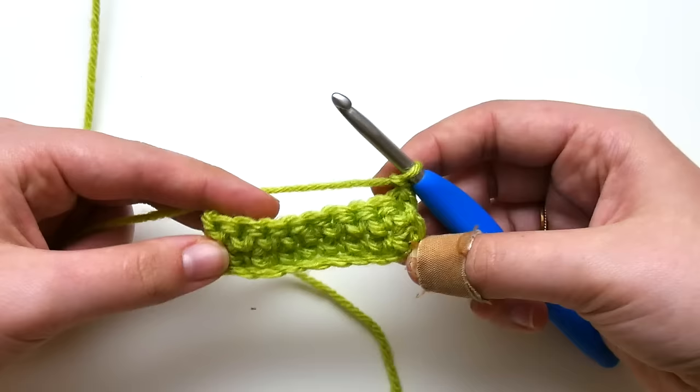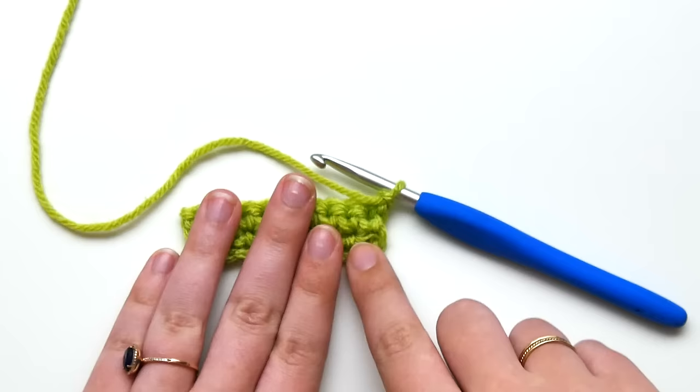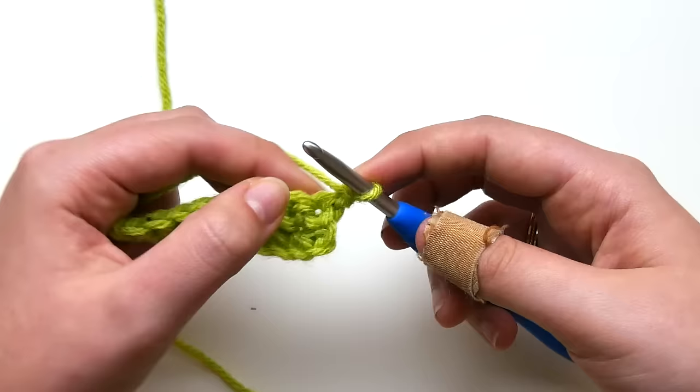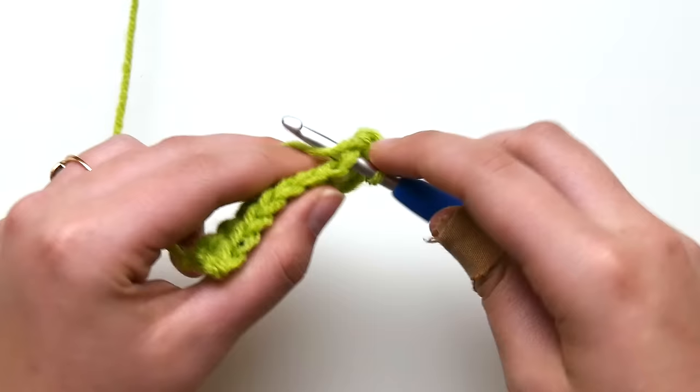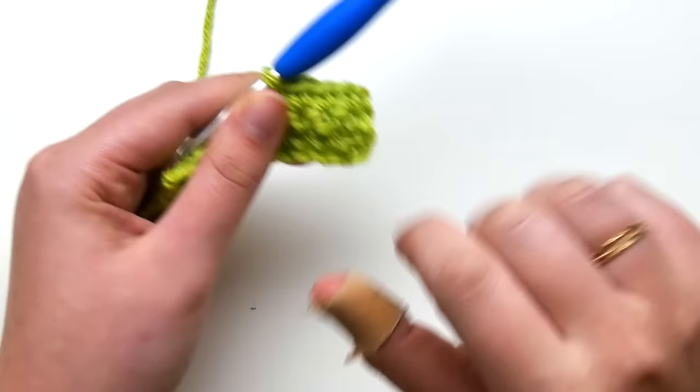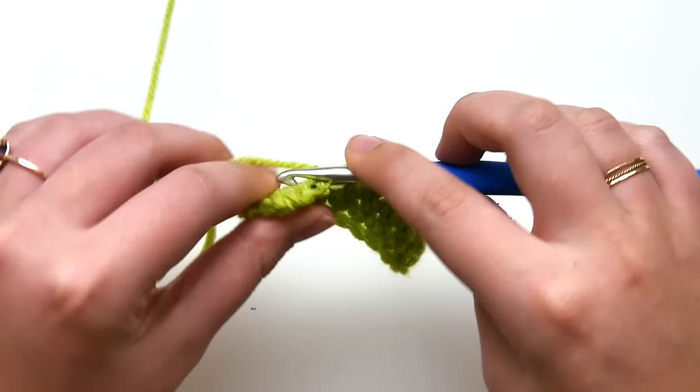Now we've worked the whole row, we're skipping that turning chain, and we're going to chain one and turn to begin our third row. We can see this has given us perfectly straight edges on both ends. We're going to continue with this technique in each row — and I'll do it one more time. Again, work in the very first stitch, don't skip over into the second, and you can see how it gives a completely straight line on the end.